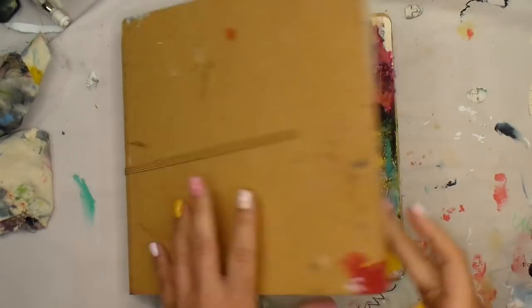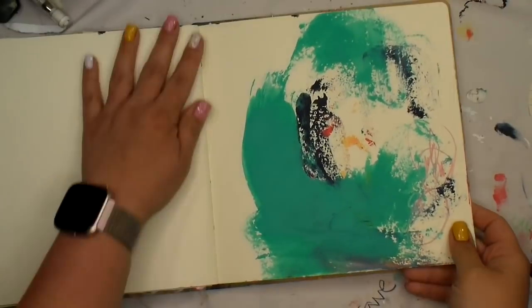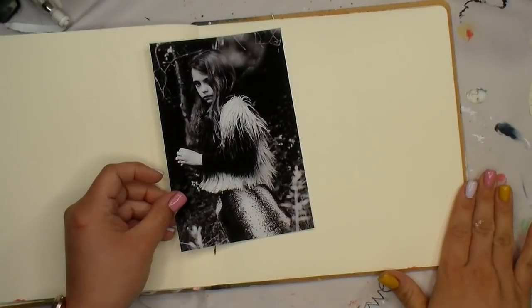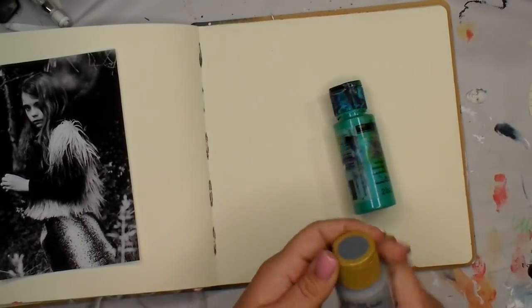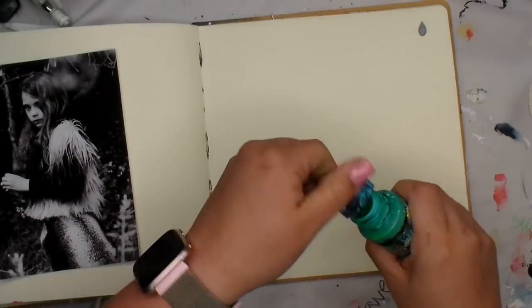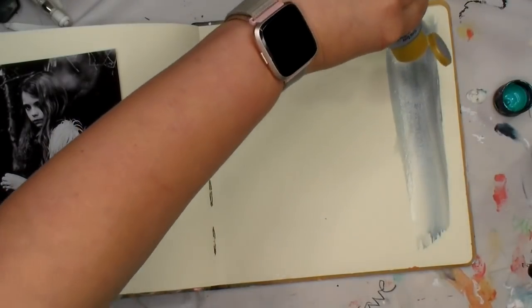Hey guys, good morning! Another Monday here and I am working in my square Delusions journal today. I love the size of this one — it is super fun and easy to use. I do prefer only working on one side of my journal, I'm not really sure what that's all about, but we're just gonna roll with it today. As you can see I have this black and white print out here.